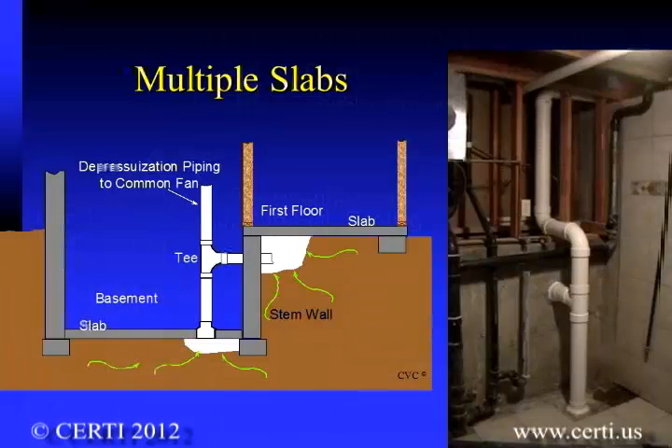Multiple suction points may also be needed if there are more than one slab level. Again, if routing allows, these can be tied together and connected to a single fan.